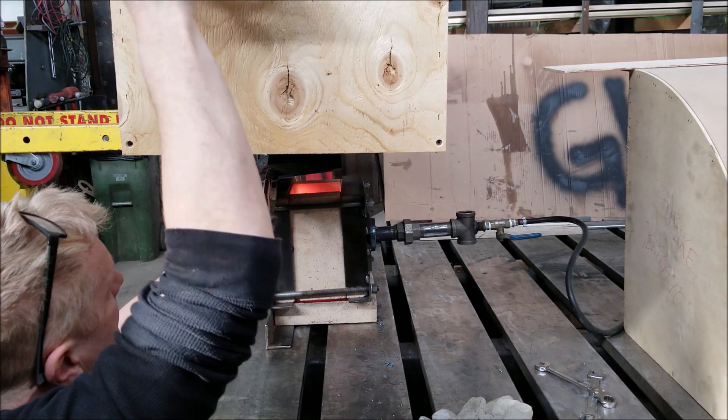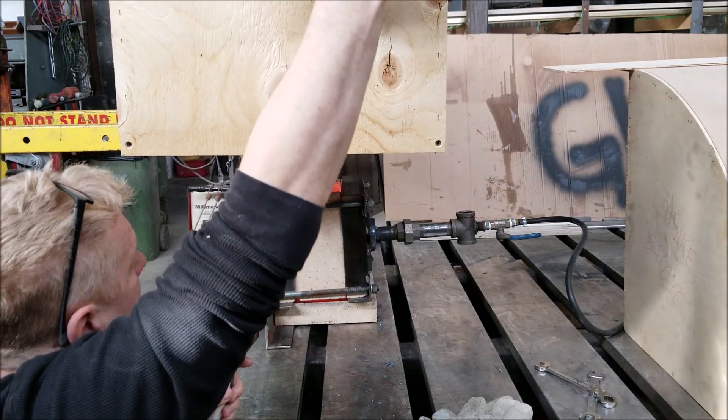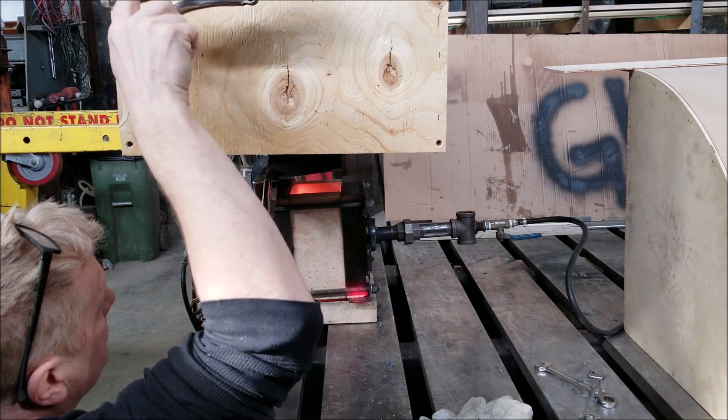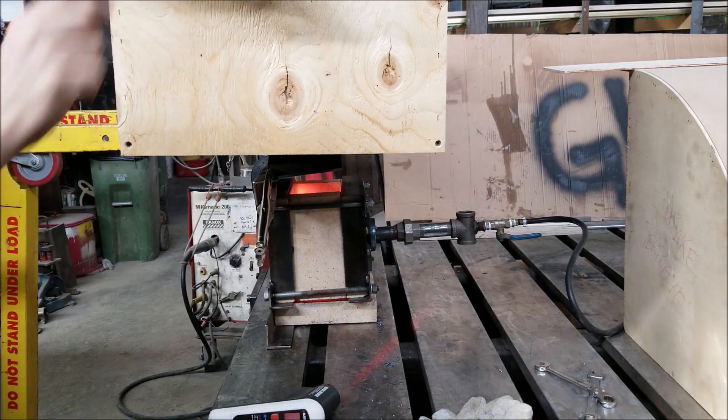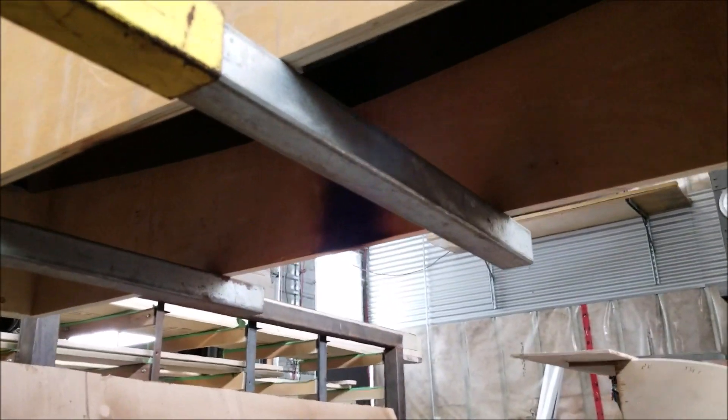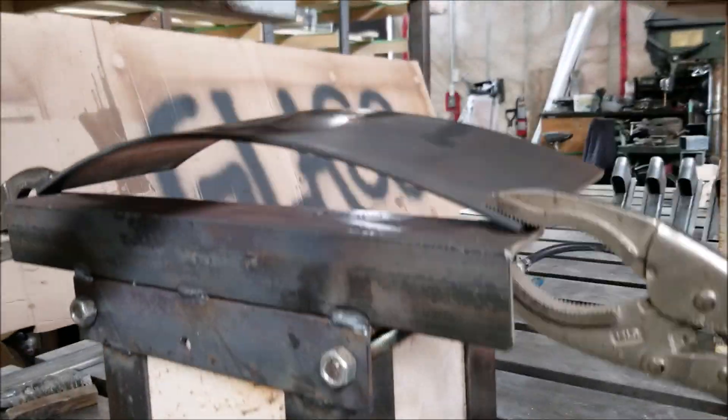Here I just keep using the vice grips to rotate the acrylic so the heat doesn't concentrate in one location. The temperature needs to be around 160 to 170 degrees Celsius in order for it to be pliable enough to put on my jig.